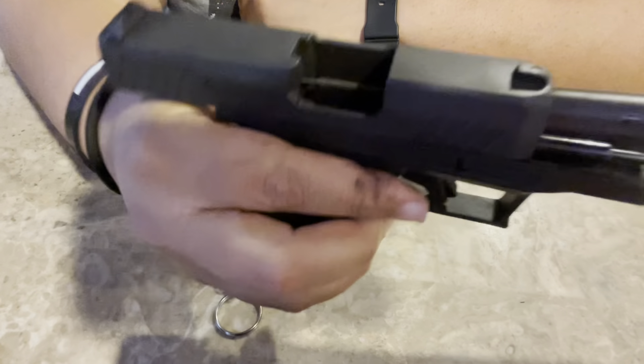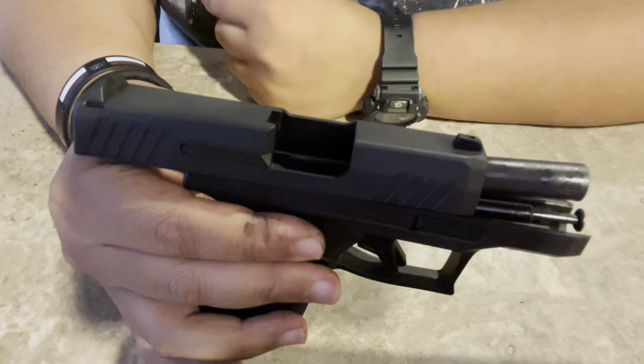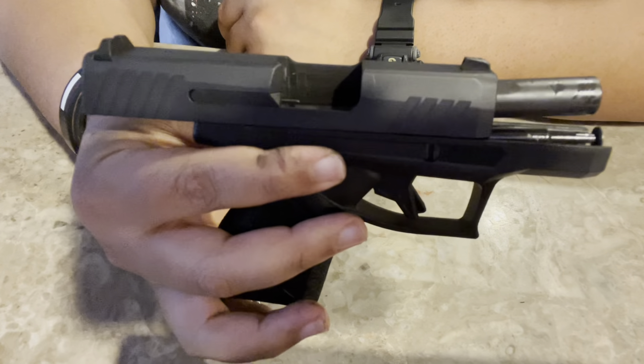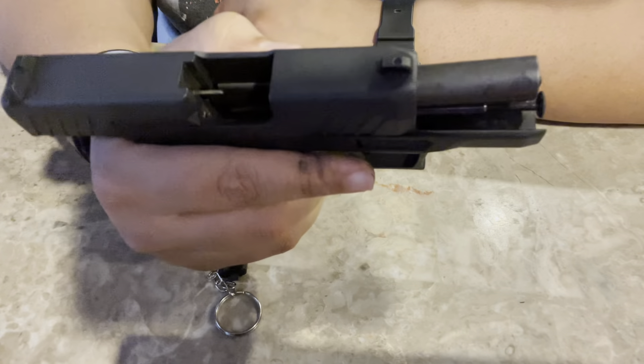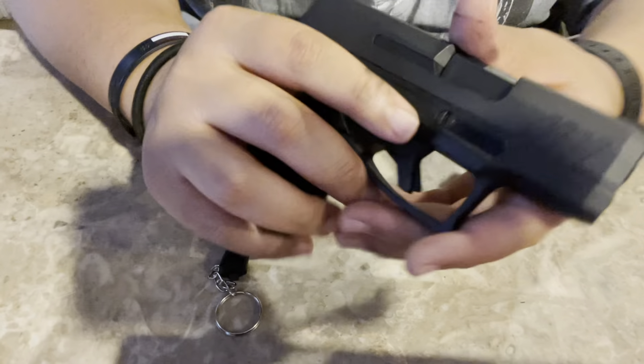It's really easy for someone that's never dealt with a firearm to understand pretty much everything they need. This is your standard field strip — breaking it down for the range or cleaning. It's really simple.